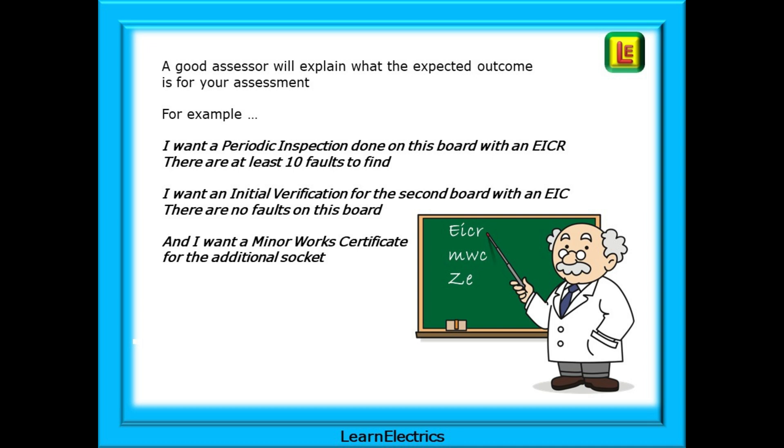A good assessor will explain what the expected outcome is for your assessment. For example, he might say: 'I want a periodic inspection done on this board with an EICR, and there are at least 10 faults to find. I want an initial verification for the second board with an electrical installation certificate — there are no faults on this board. And finally I want a minor works certificate for the additional socket.'